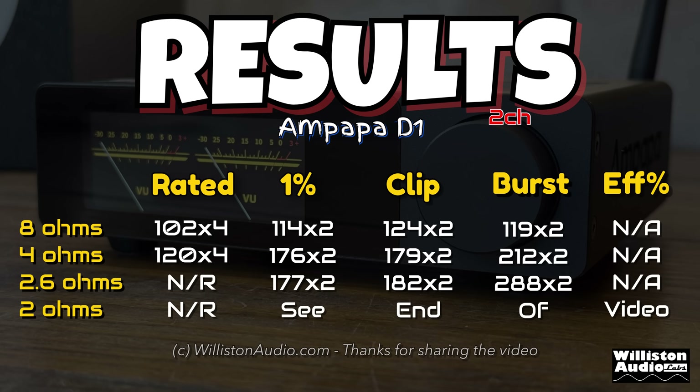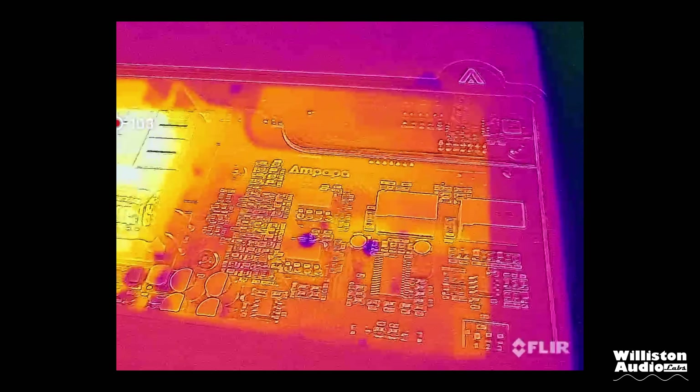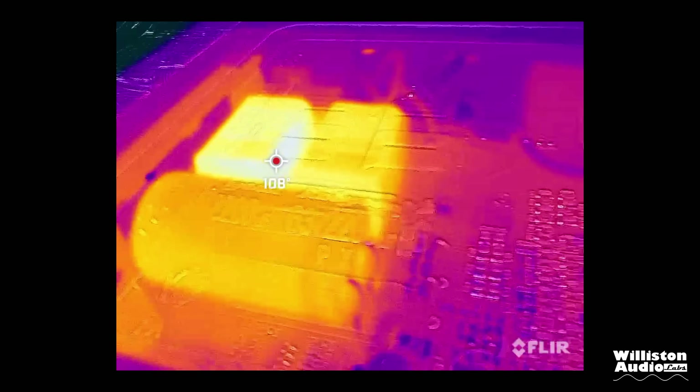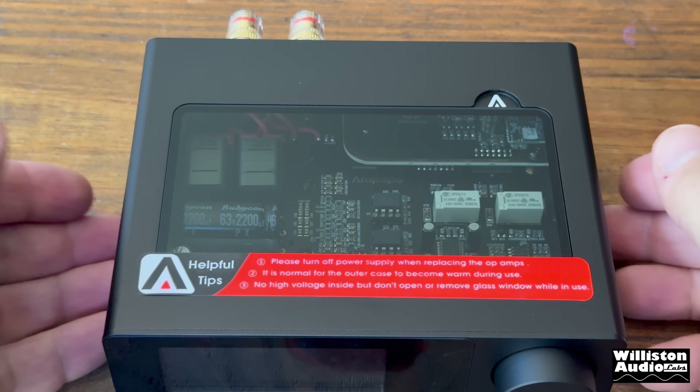Here are all the results we ran, plus the 2.6-ohm test. If you stick around to the very end of the video, I'll try it at 2 ohms. Here is the thermal image — the side where the chip is, the Rubicon cap, and the resistors is definitely where we see the heat, but still not too bad overall.